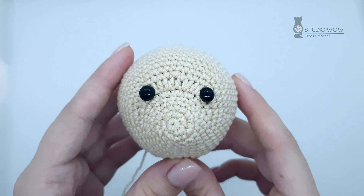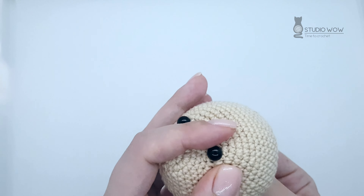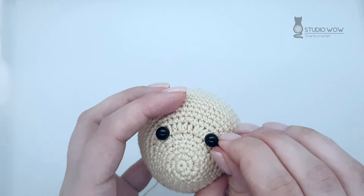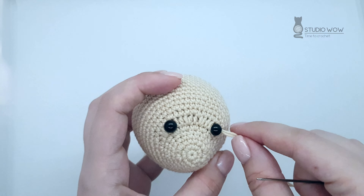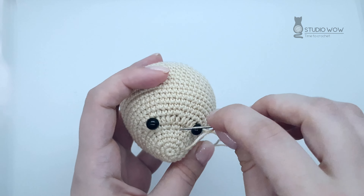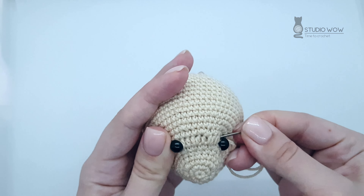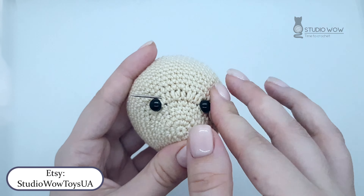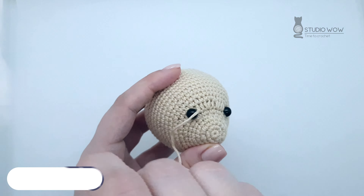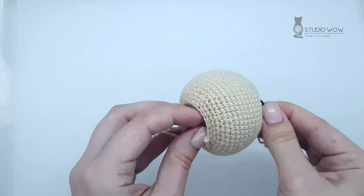You will need the main yarn and a long needle. Insert the needle into the hole of the head and pull it to the middle of the eye. Make a stitch to the middle of the eye on the other side and hook the yarn from above. Make a large stitch between the eyes and pull the yarn to the middle of the second eye. Make a stitch to the middle of the eye on the other side, hook the yarn from above, and pull the yarn out at the hole of the head.